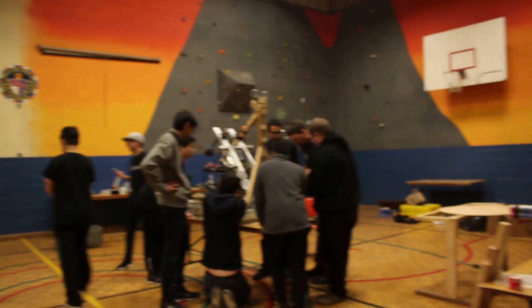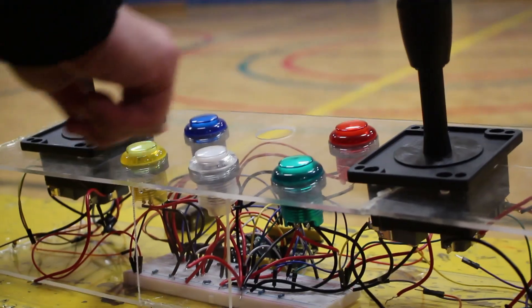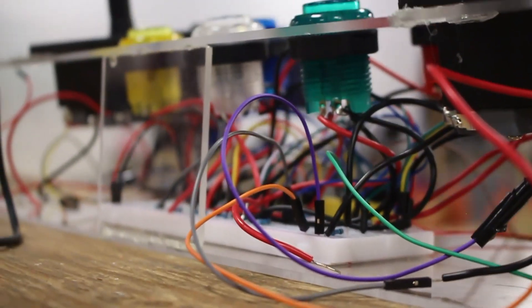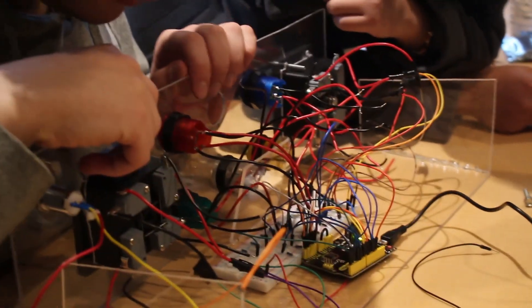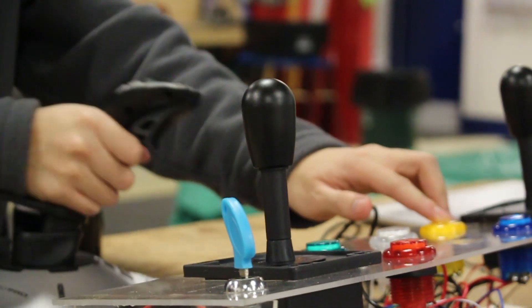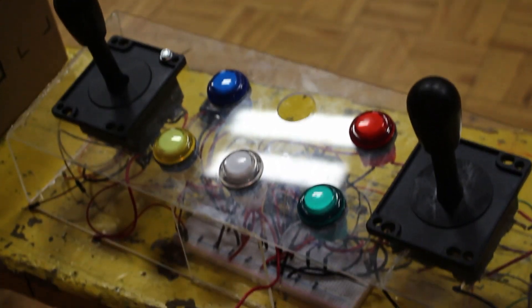The last subsystems to be integrated into the robot were the custom driver station, the pneumatics, and the winch systems. The driver station was put together from arcade buttons and joysticks, a breadboard for all the circuitry, and a key slot for fun as the on-off switch. The microprocessor used was an Arduino Leonardo, which has built-in USB communication so that its outputs can act like a mouse and keyboard when hooked up to a computer. With a custom driver station like this, all movements and automated actions can be mapped to a button or the joysticks.